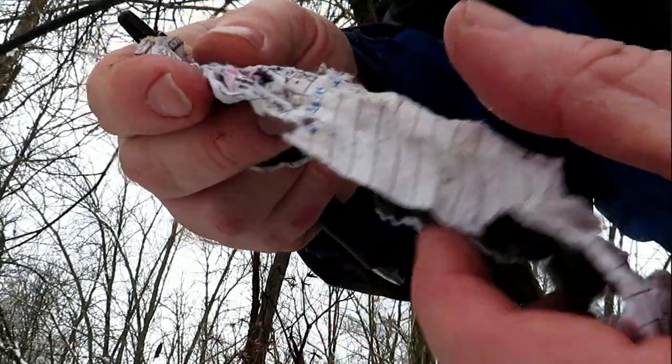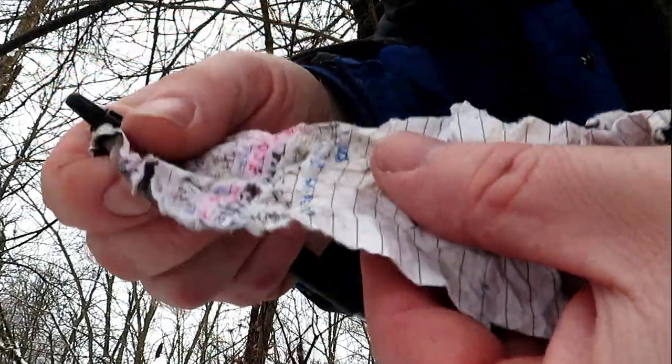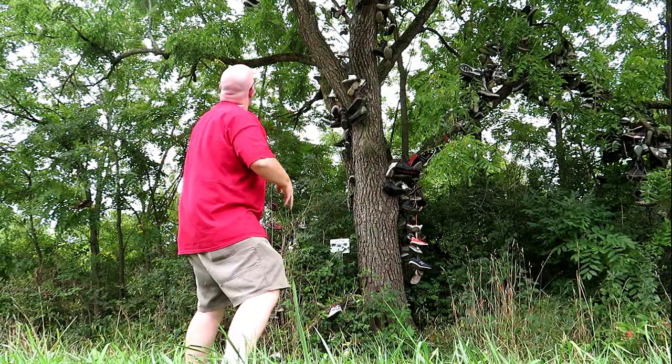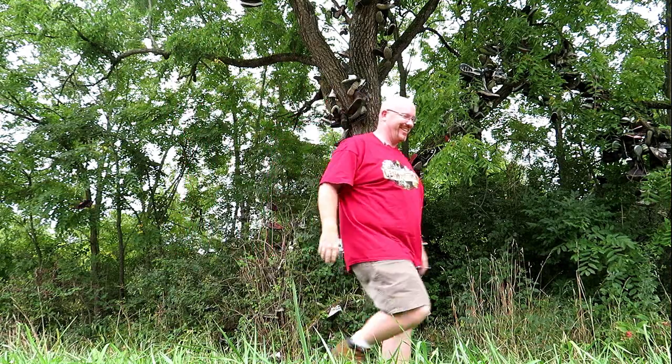Congratulations! Now that your geocache has been hidden and approved, do make sure that you read all the cache logs that come in on your email. Geocachers out there might be trying to alert you of a possible problem with your container or the location, or perhaps they might be giving you praise for a great experience that you provided through your geocache.